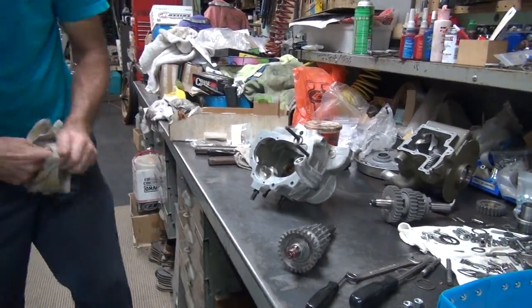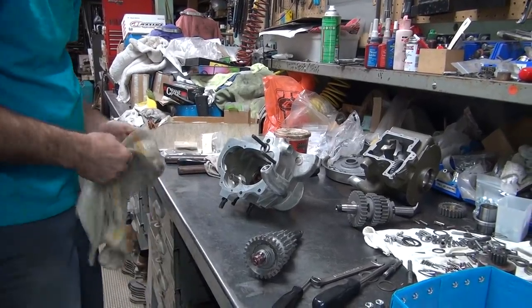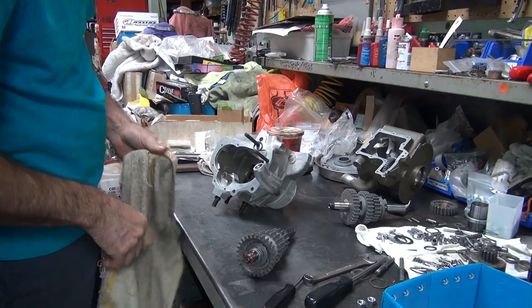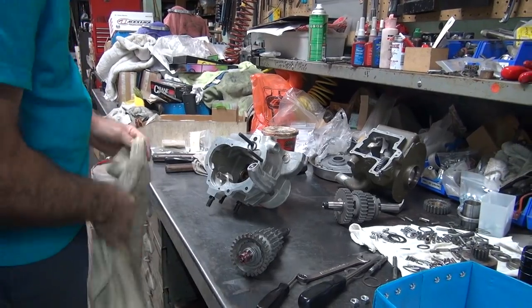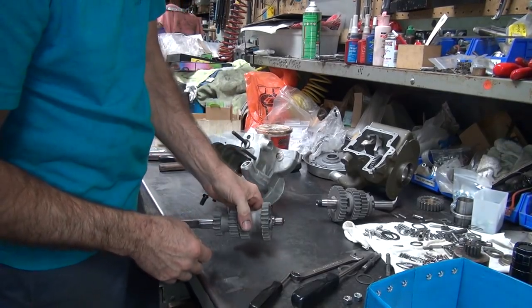Instead of figuring out how to do it themselves — but that was my whole point. It's not that they can't figure out how to do it themselves, but that's why I got my videos. It educates the customer how to fix his own stuff. Or the shop owner. Or it tells you if you're getting screwed by the guy doing the job, because this is what it takes to do the job.